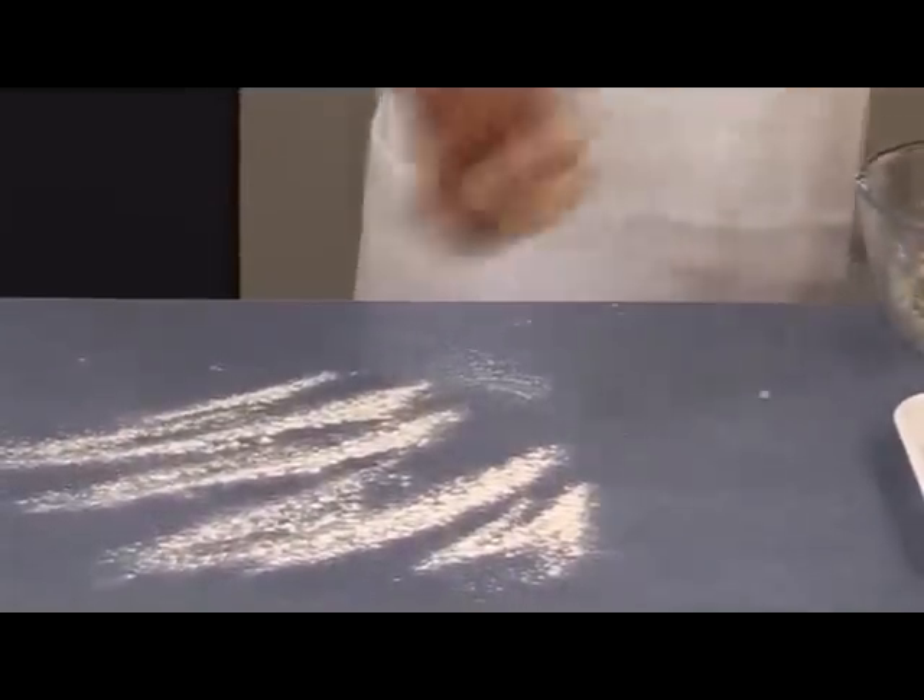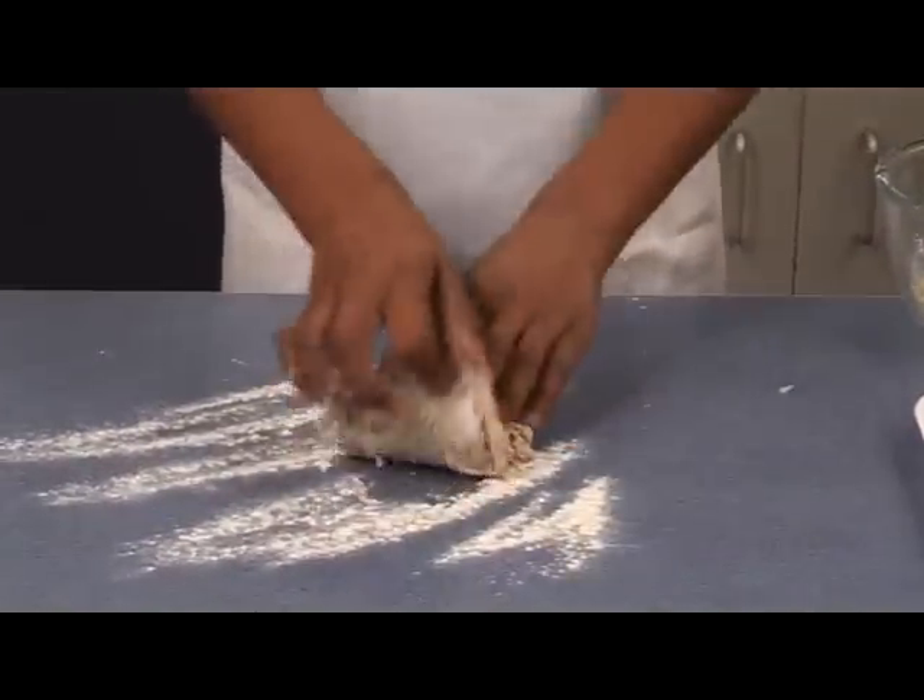Lightly flour the work surface. Knead the dough for five to ten minutes until it is smooth and elastic.